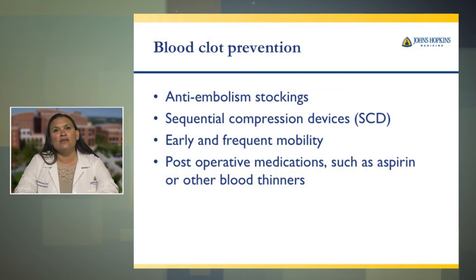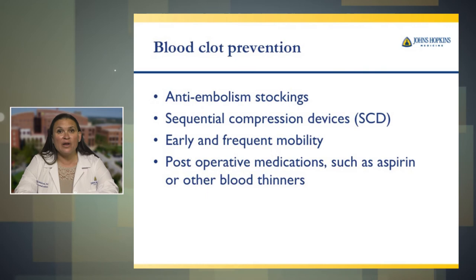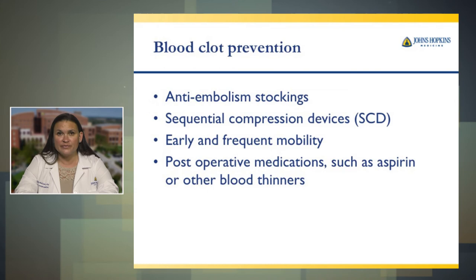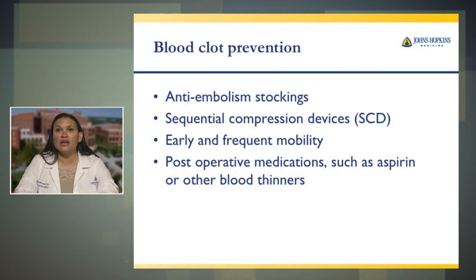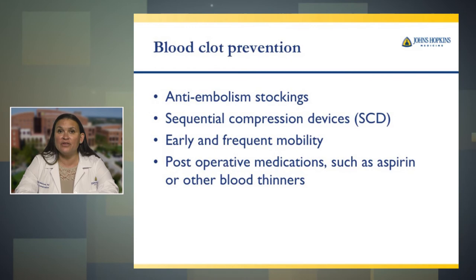One of the most important things after surgery is early mobility. We want you up and moving as early as possible. The nurses, care team, and physical therapy will work with you to get you up and moving as soon as possible after surgery — please don't do this by yourself. Post-operative medications such as aspirin or other blood thinners are also used to help prevent blood clots. Other blood thinners are used if you cannot take aspirin or if you are already taking a blood thinner such as Coumadin or Xarelto prior to surgery — in that case, we will just continue your existing blood thinner.